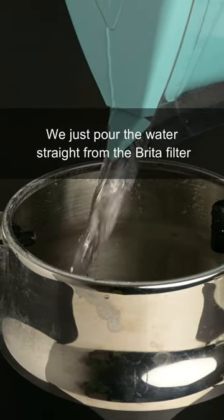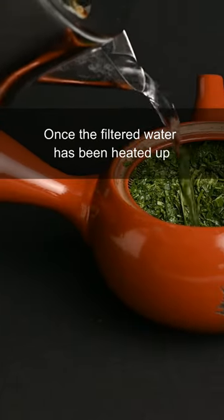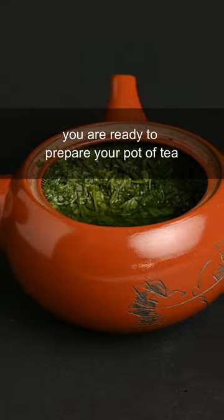We just pour the water straight from the Brita filter into an electric kettle before heating it. Once the filtered water has been heated up, you are ready to prepare your pot of tea.